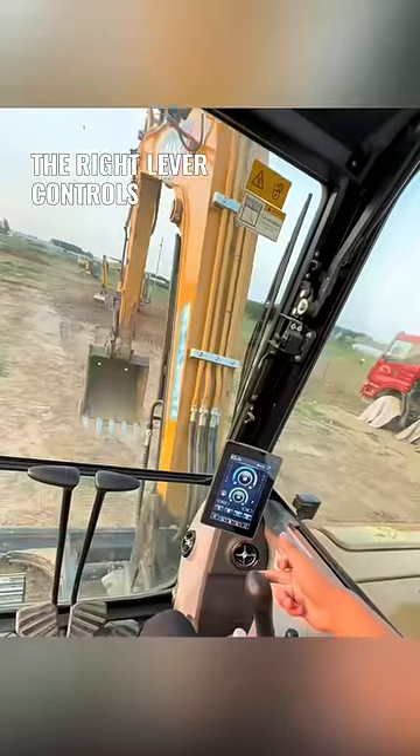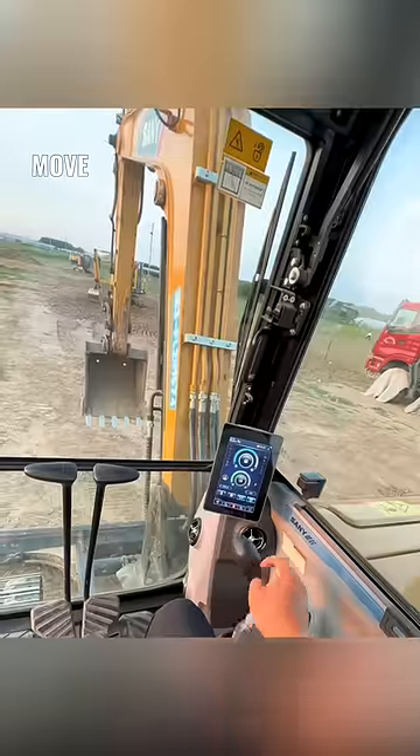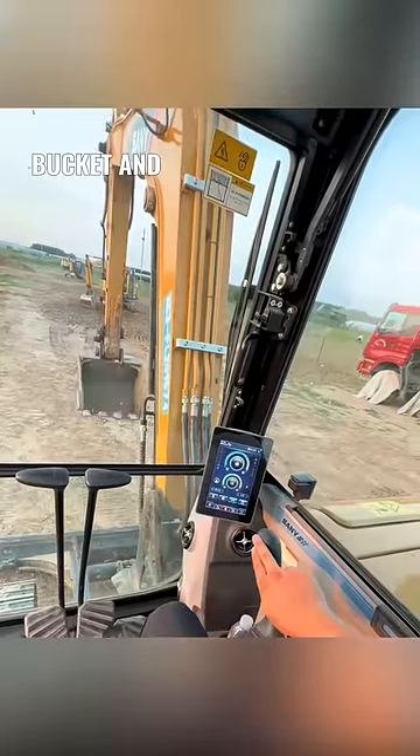The right lever controls the boom: pull it back to raise, push forward to lower. Move it left to draw in the bucket and right to flip it outward.